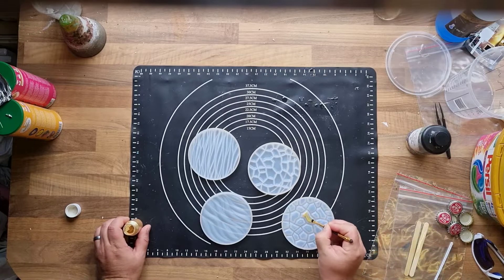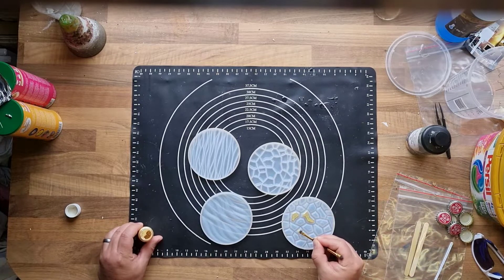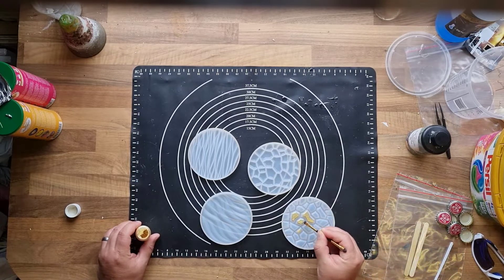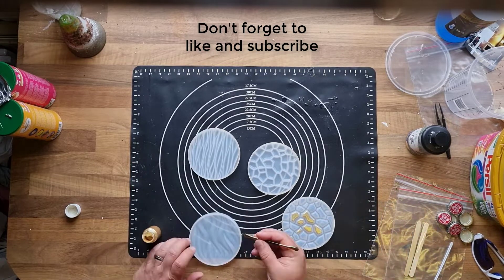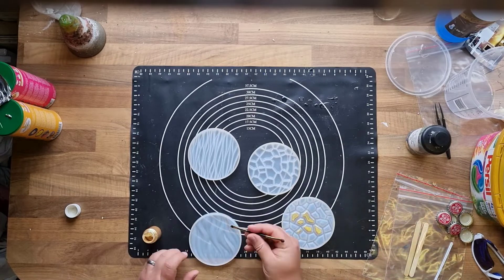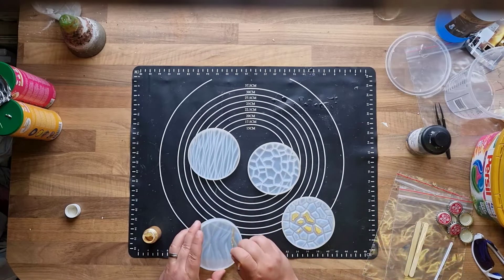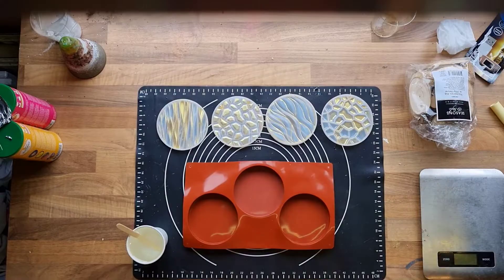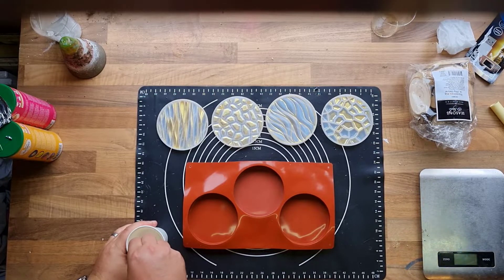Hello and welcome to my new video. In this video I will show you some easy to make and easy to sell resin coasters. I'm also going to use small pieces of wood. But first I will start painting some chameleon powder in these molds. I finished painting the molds off camera because it took some time making a pattern in these molds, and that would be just boring to see.